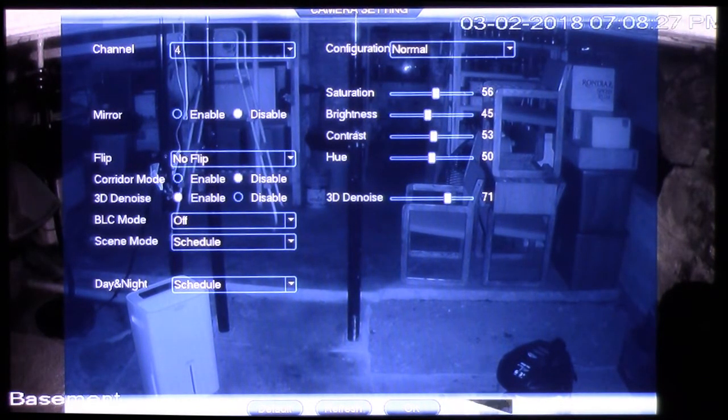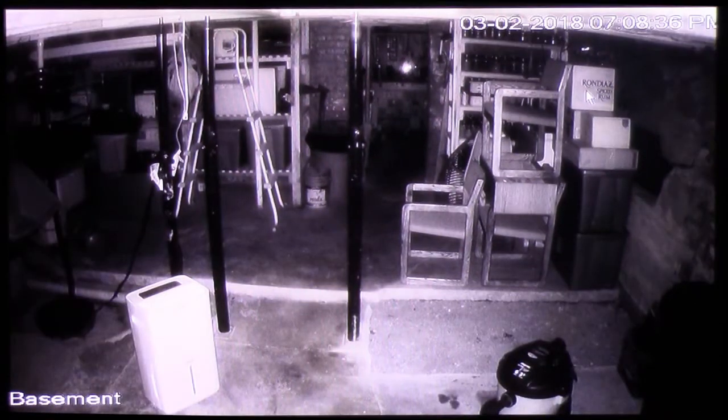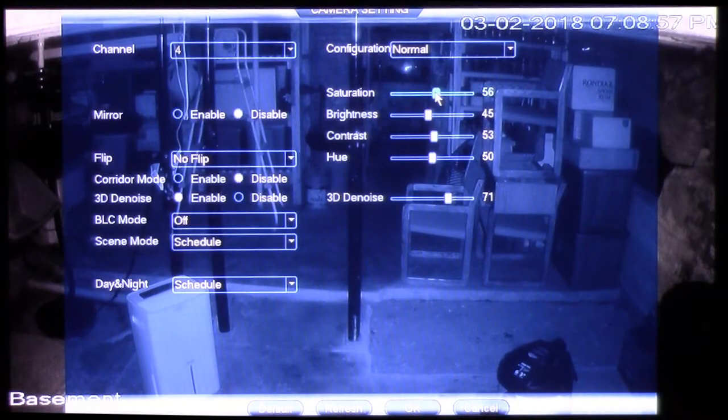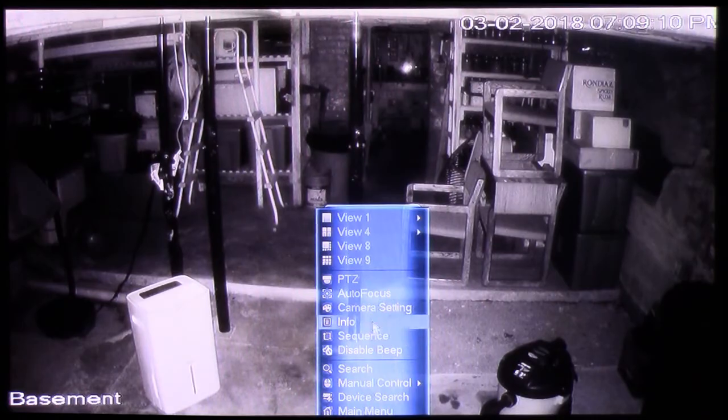One thing I would say is if you get this system, you'll definitely want to go into the menu system and play around with the different settings. The different settings will allow you to narrow in exactly how things will look. Things close up to the camera will be adjusted differently than say an outdoor camera where you've got snow outside, or the camera may be far away from what you're looking at. This just gives you an idea of the capability of zooming in and reading certain items.